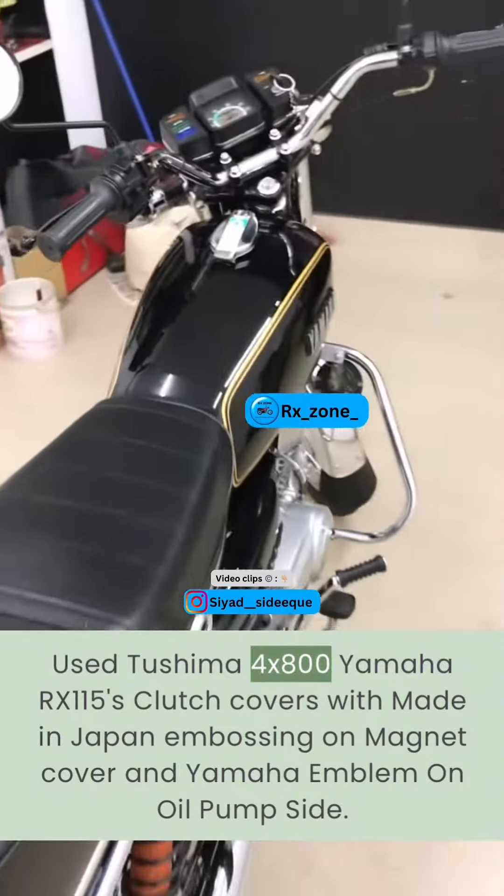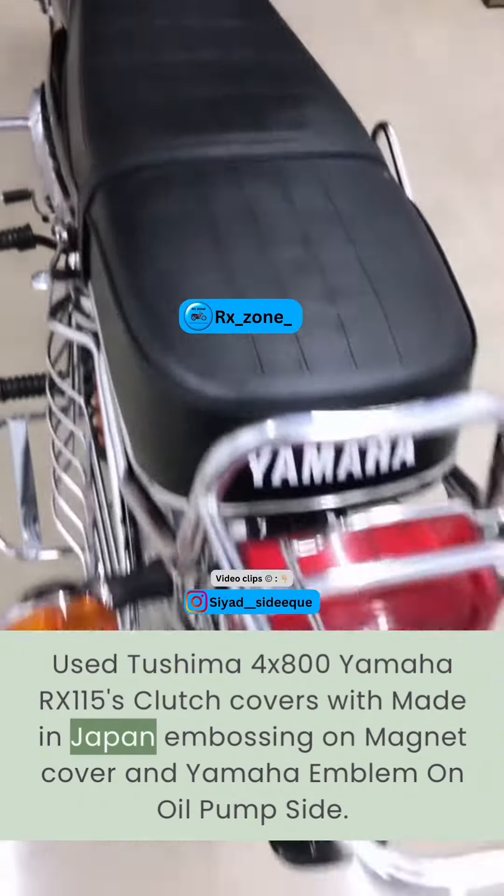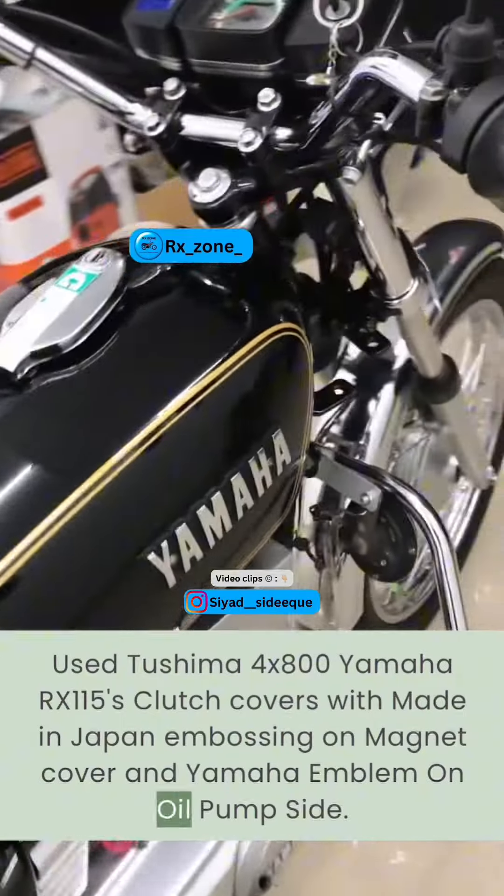Used Tushima 4x800 — Yamaha RX115's clutch covers — with made-in-Japan embossing on the magnet cover and a Yamaha emblem on the oil pump side.